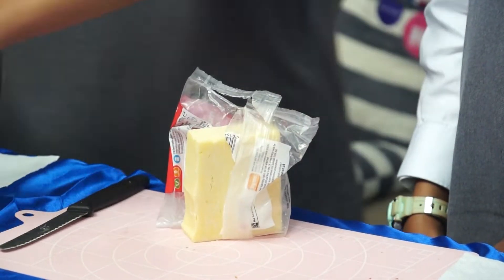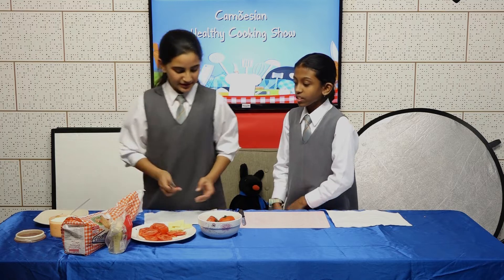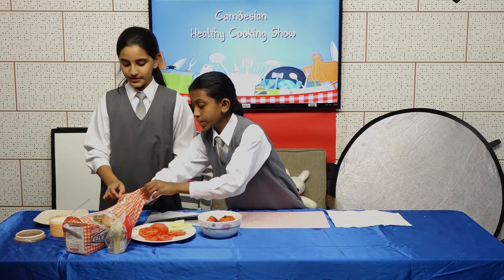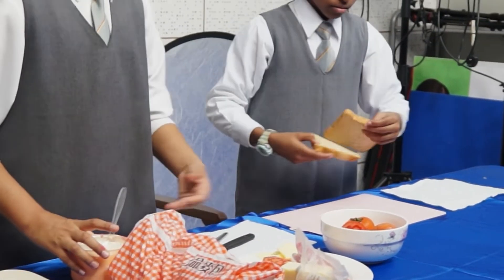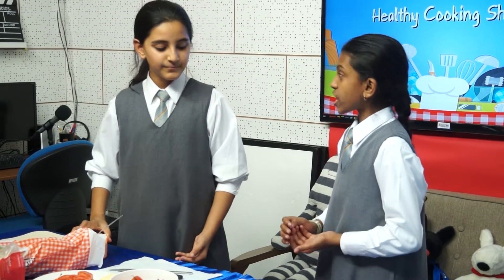Did you know there are more than 300 different kinds of cheese? Now you take your two pieces of bread — I can smell the cheese from so far! What cheese is this? It's cheddar cheese.